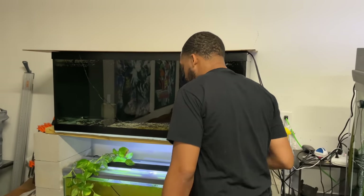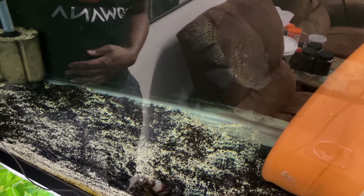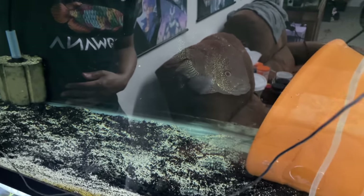Over here is my 75 and 55 rack. Up top, I got this Texas cichlid — he's a bit of a Billy Badass, so he's in there by himself just hanging out. I got him a little hide spot; he comes out, swims, does his thing. But you put anything else in there with him, it's a wrap — it's curtains for whatever you put in there with him.